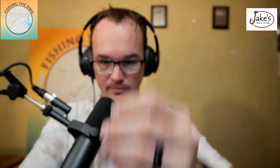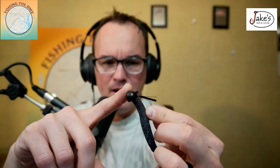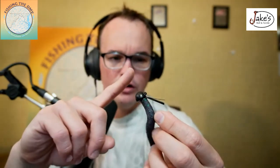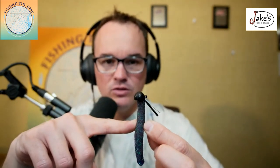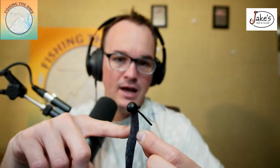The last one for the river — and this is going to be a shocker — is of course the Ned Rig. This time of year, I don't like to throw it on my power head. I'll talk about that power head setup if you want — just let me know in the comment section. You're going to go with a black and blue. You can go green pumpkin, but generally, depending on water clarity, I like black and blue because I think it looks more like larva. You're going to throw that on 8-pound fluorocarbon and take that to a braid. Let me know in the comment section if I missed something or if there's a bait you'd particularly want to throw.